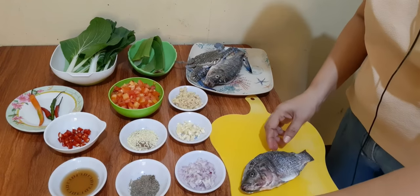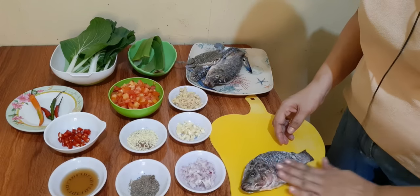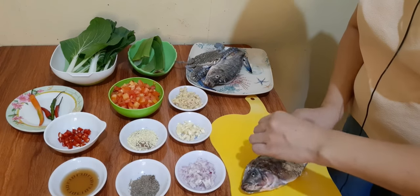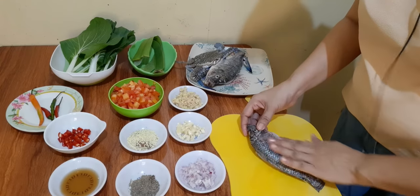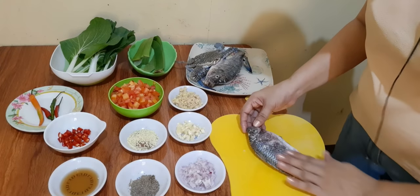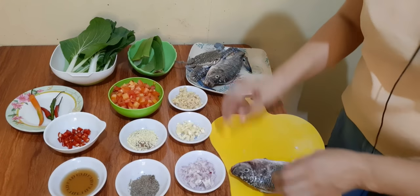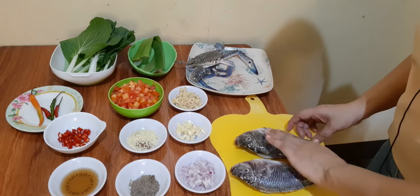Ang ating tilapya, lalagyan ng asin. Ating masamasahin lang. Magburan lang natin sya ng asin magkabila. At ganon din po sa isa.